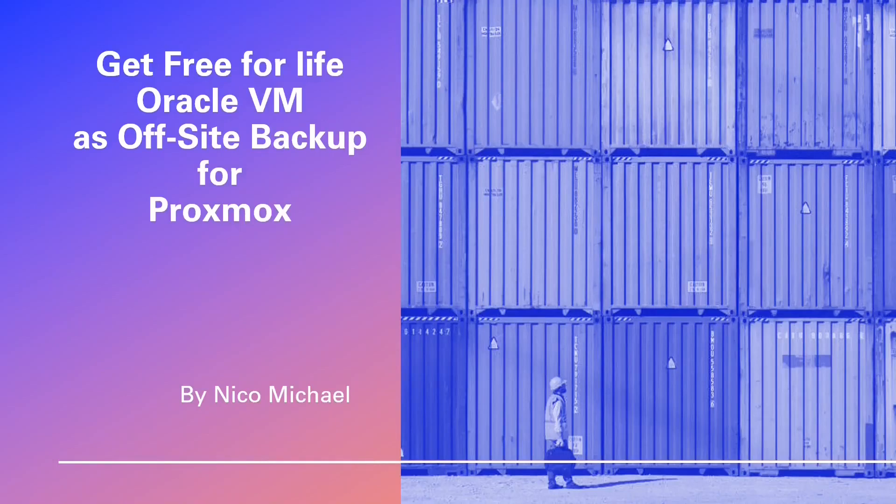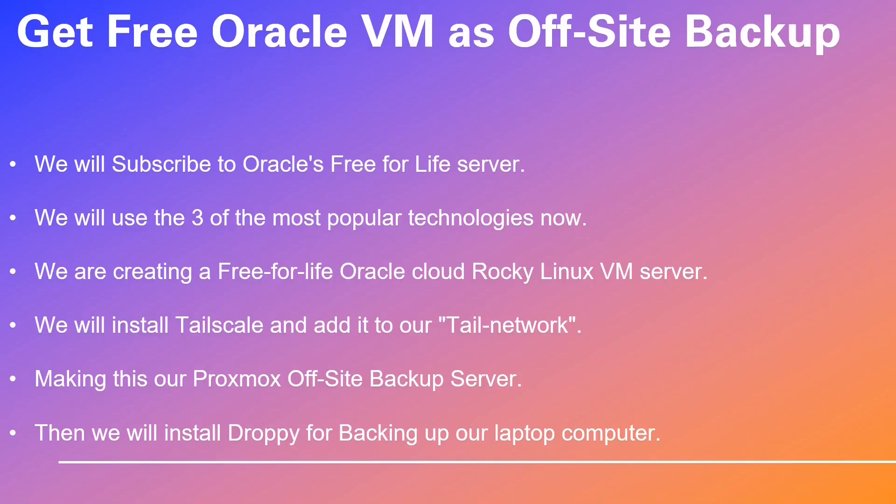Greetings. Get ready to embark on an extraordinary journey exploring the world of backup solutions to install for your Proxmox server. In this video, we will subscribe to Oracle's Free for Life server.